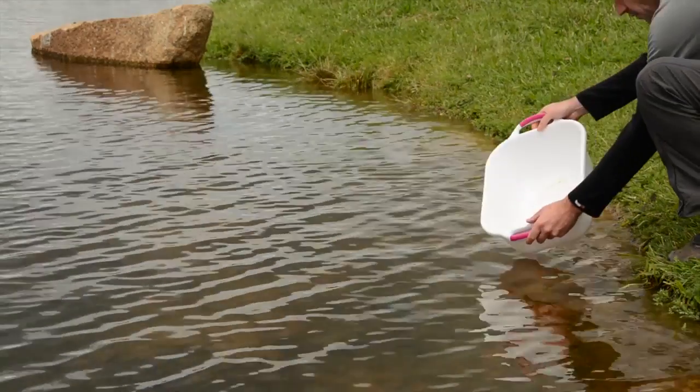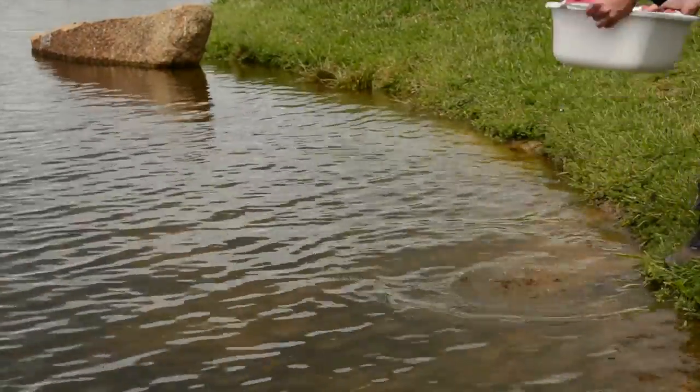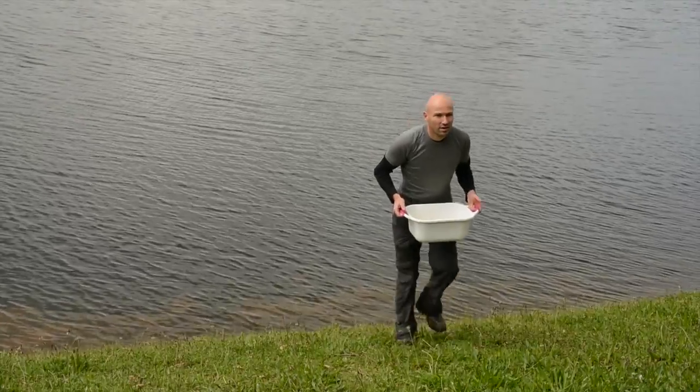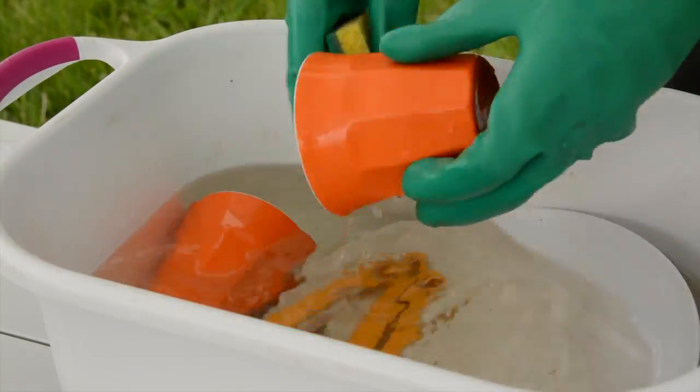Pre-rinsing in water from an available natural water source can help preserve your limited drinking water for the final wash. Never actually wash up at the water source, just fill the bucket up and bring it back to camp.